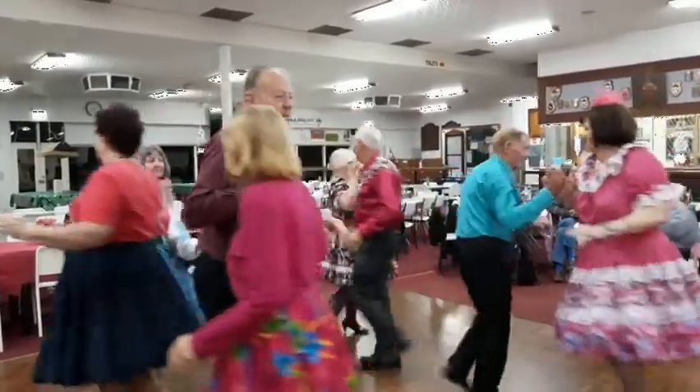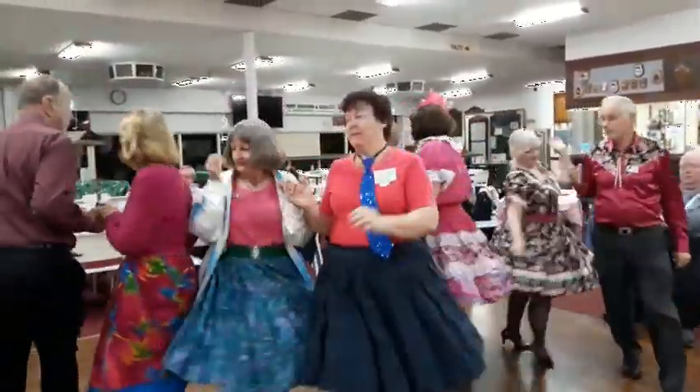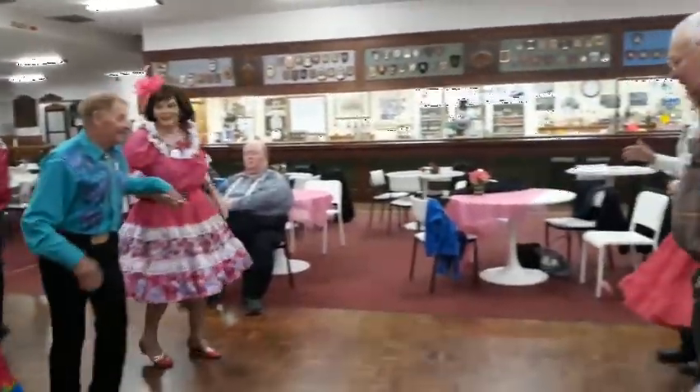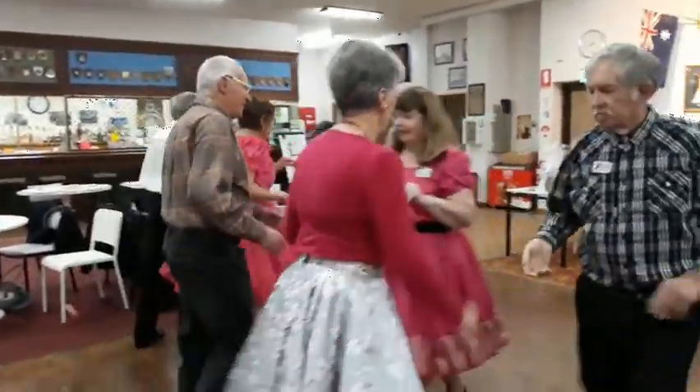Spin the top. Move up, boys. Race cycle around and go. Boy walk, girl dodge. Girl walk, boy dodge. You turn back and shuffle to the middle, come back and pass through. Wheel and kneel.